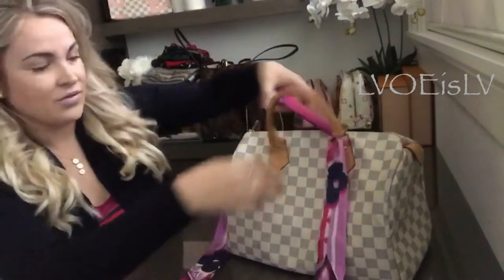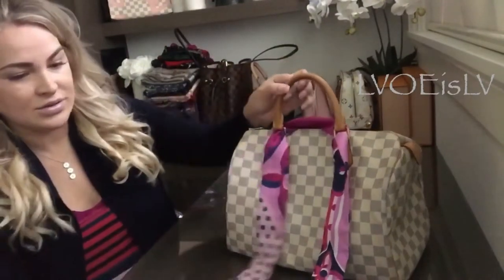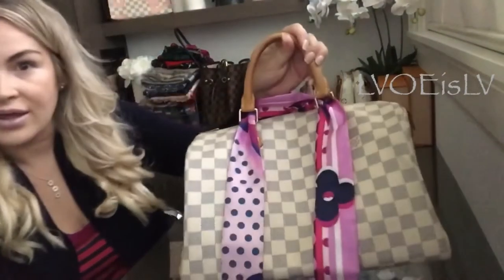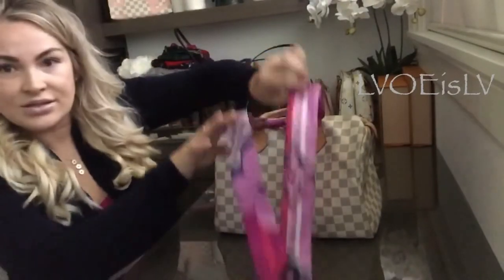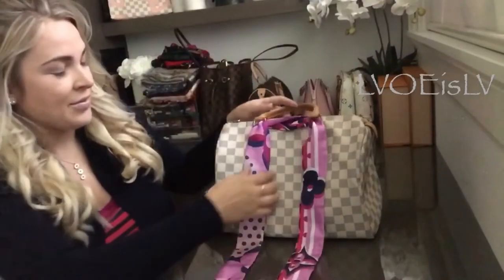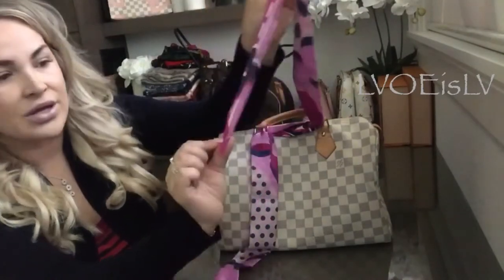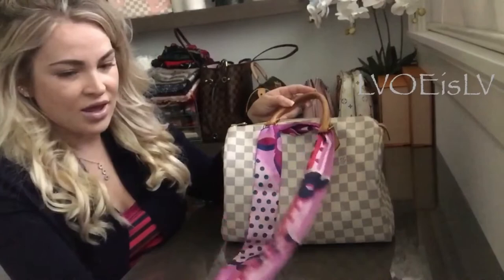Slip it through the hardware on the chaps, like that. Then you want to make sure that your two sides — these tips — are even length. The side I usually choose is the one with the Louis Vuitton name on it.